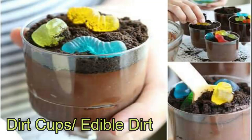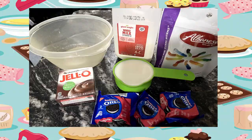Are you ready to make another great treat? Today we're going to make dirt cups, or you might know it as edible dirt. Check it out, let's get to the kitchen! First you want to wash your hands and get some chocolate Jello mix, two cups of milk, your favorite gummy worms, and either some Oreos or some type of chocolate cookie.